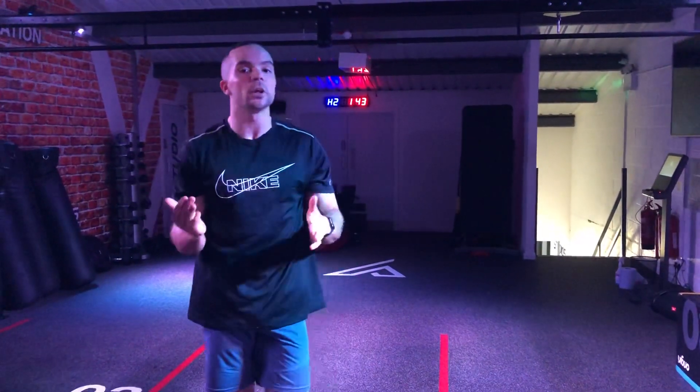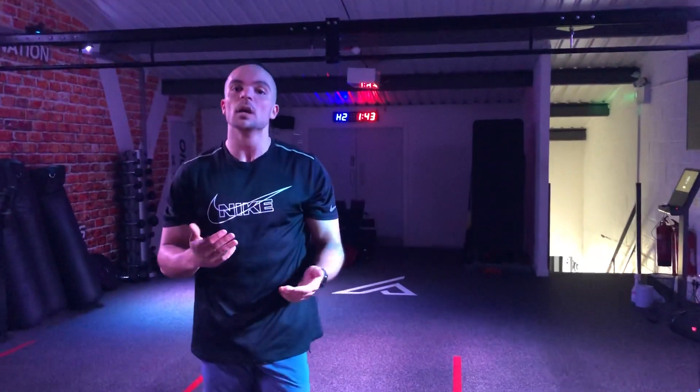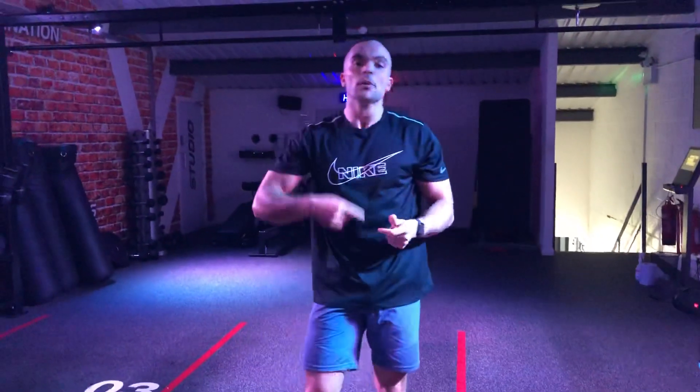You're going to go for 10 rounds of that — it's quite a lengthy workout. If you're limited on time, you can shorten it to three, four, or five rounds, but try and go for the whole 10. Following that, we're going to go for another 800 meter run.